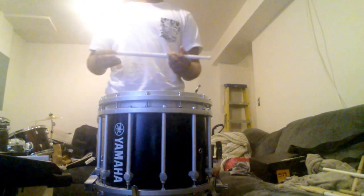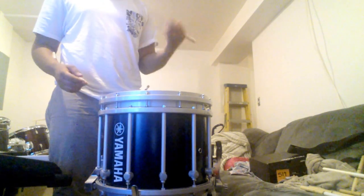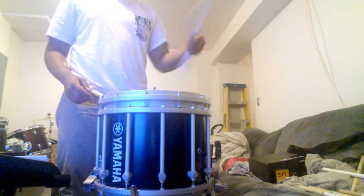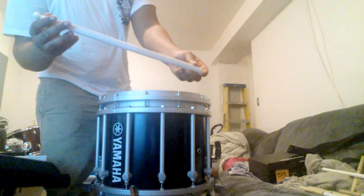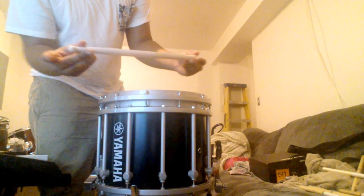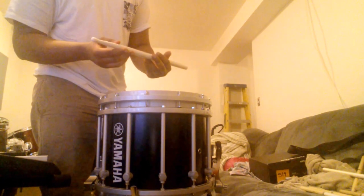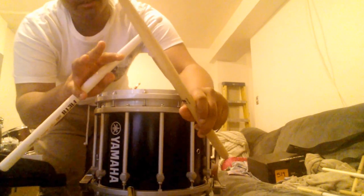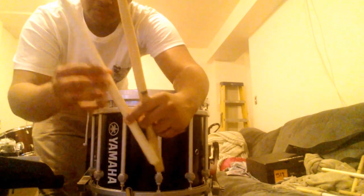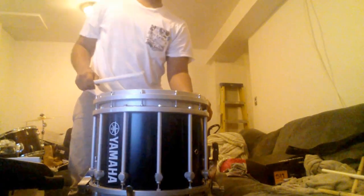Now we're going to use the Ralph Hardiman nylon tips. These are really nice sticks — they're light and can really get you moving quickly. The stick design is kind of tapered, so as you get up to the tip of the stick it gets smaller. For Promark, the sticks kind of stay with the same length and width throughout. But Vic Firth's are skinnier near the top and then come back to a bulging tip. We're going to try the Vic Firth nylon tips now.